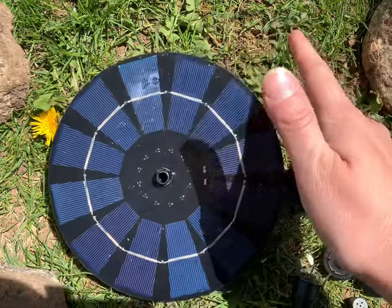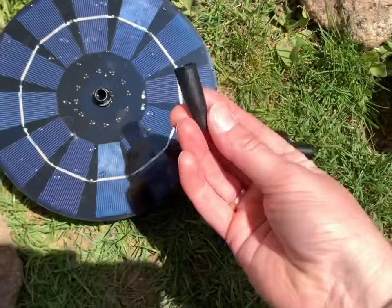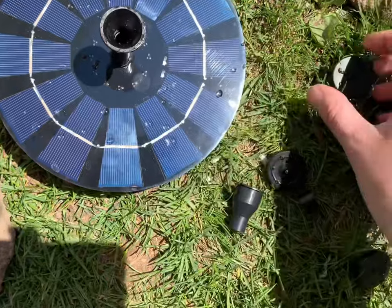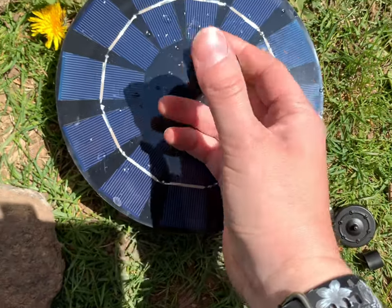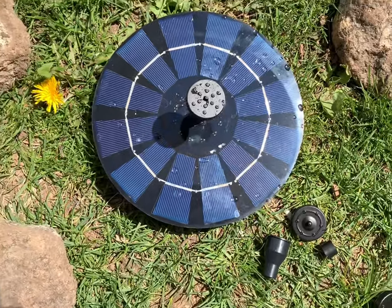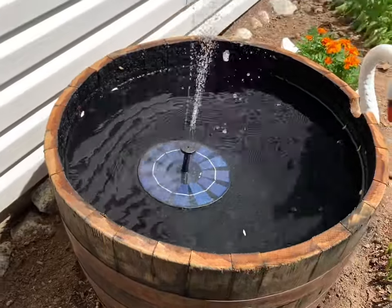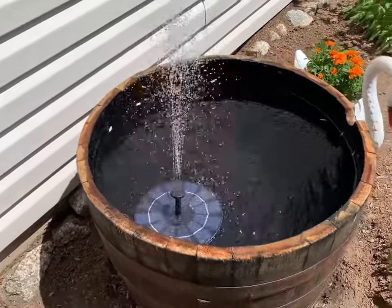When you take your solar fountain out of the box it looks like this. You remove the top layer — just a plastic film — and it comes with all different kinds of sprayers. I'm going to add this piece on first, then put this second piece on and use this sprayer, which clicks onto the top. I did already charge this; it charged for about half a day in direct sun. So we'll go ahead and put it in the water and see how it works.